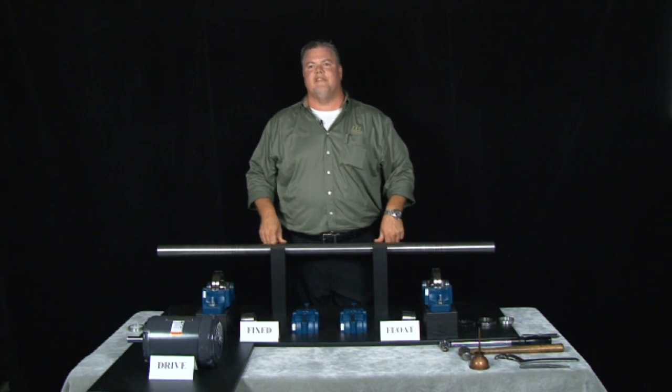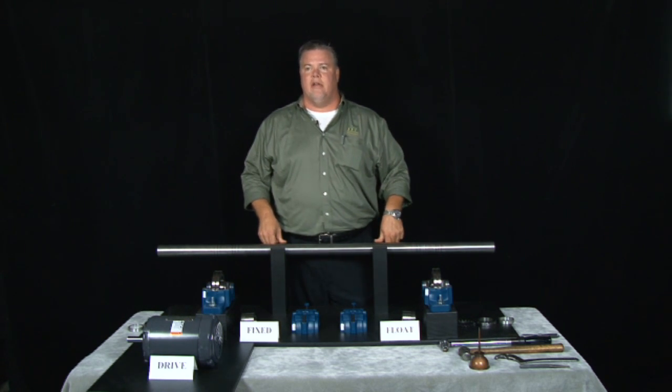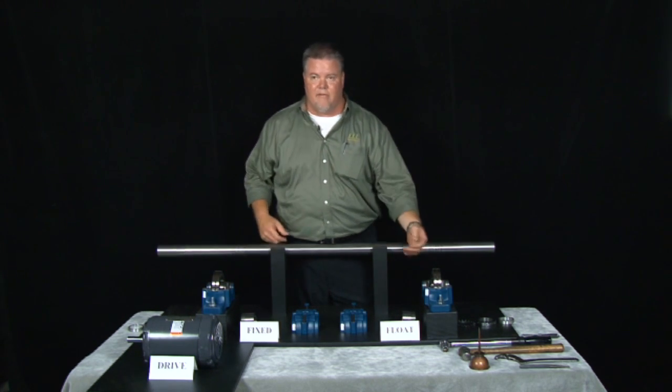Hi, I'm Gene Merritt with Barings and Drives, and today we're shooting an instructional video on an SAF-style split house pillow block in the fixed and in the float fashion.